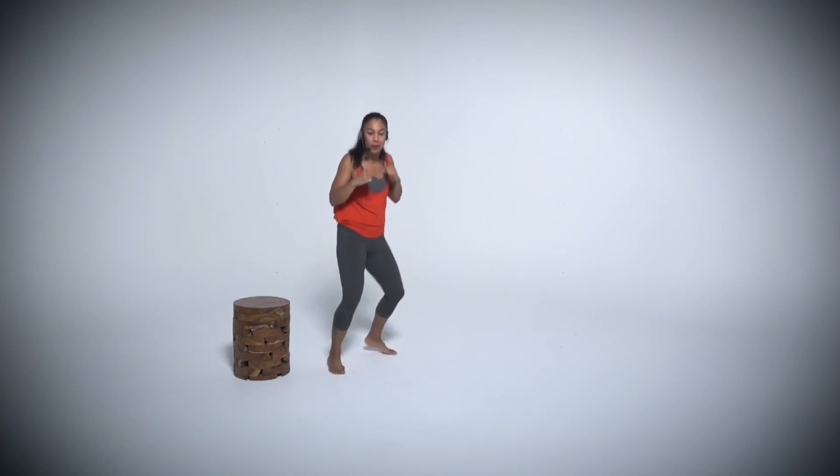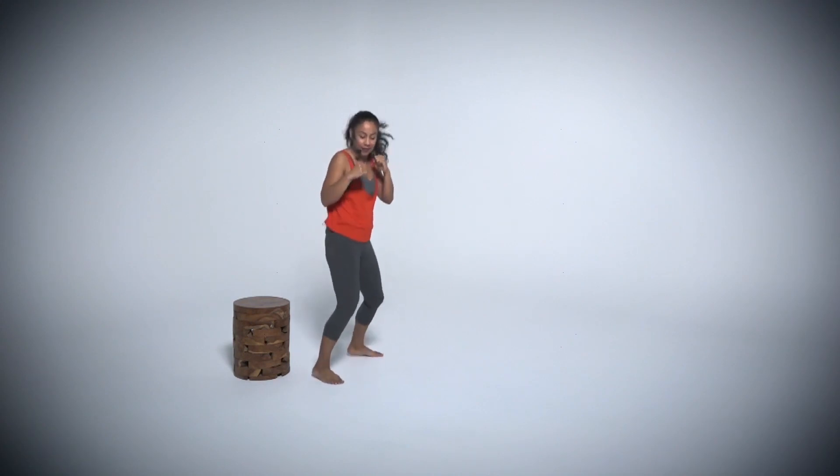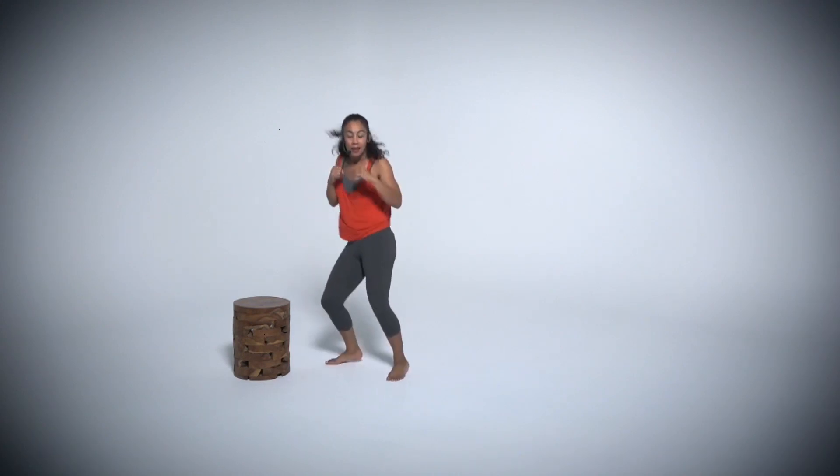Moving back and forth. We're going to switch. My right foot is forward, left foot is back. Relax. Core tight. We're going to switch.